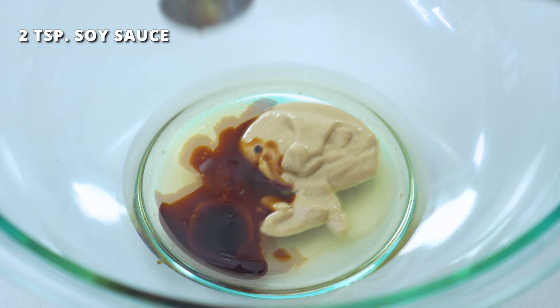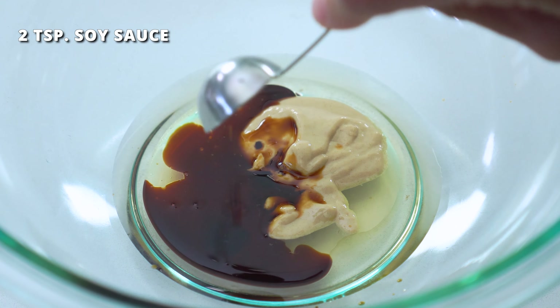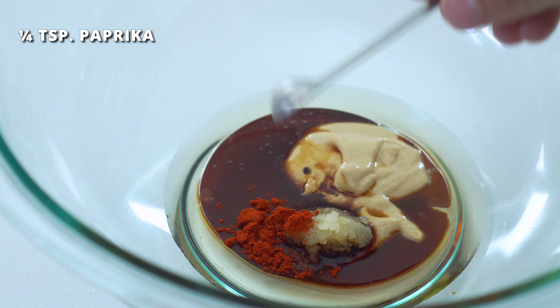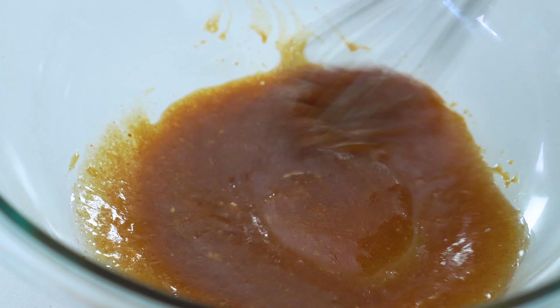One tablespoon of Dijon or yellow mustard. Two teaspoons of soy sauce — a gluten-free tamari or even coconut liquid aminos can be used. One finely minced clove of garlic. One-fourth teaspoon of paprika. And one-fourth teaspoon of salt to taste. Whisk this all together until it's smooth and well combined.